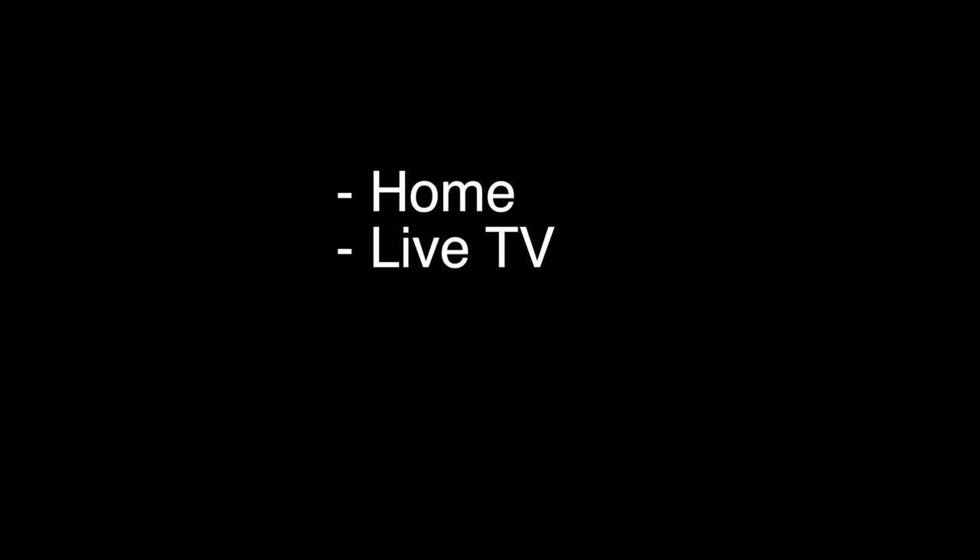Here's the critical part — very simple. For most Hitachi TVs, including the Roku TV, you want to go to Home and then Live TV, and just follow the directions there to set up your channels. One quick note: if there's no Live TV choice there, go to Settings, then TV Inputs, then Live TV, and then Set Up Input.